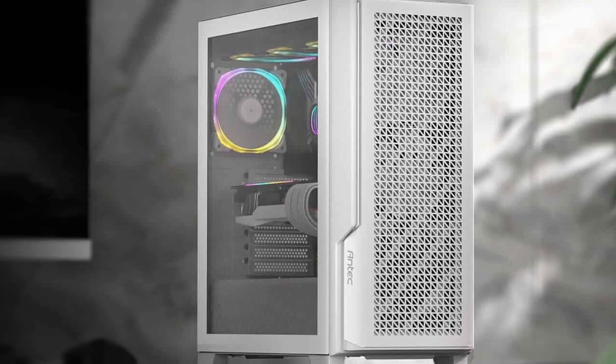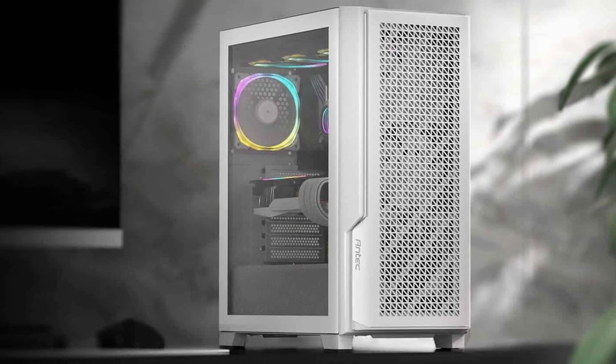Today we're building with something beautiful — this brand new Antec P20 case, it's a performance series. Let us know what you think of the aesthetic. I think it looks absolutely killer, and we wanted to build in it. We're going to get our first initial thoughts and impressions here in the video.